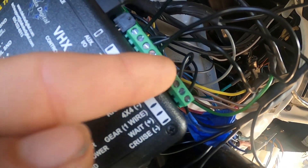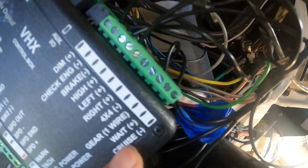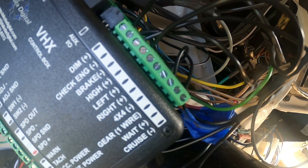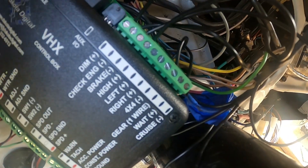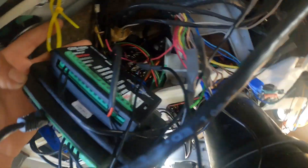One wire goes back to the GS-3000 for the shifter. For cruise control, I ran a wire but haven't connected it yet — I still need to find the ground for the cruise control.